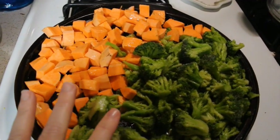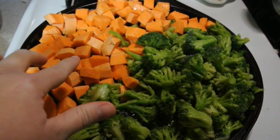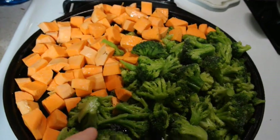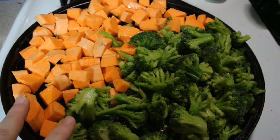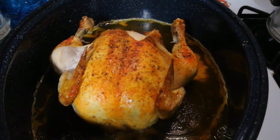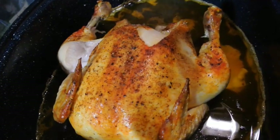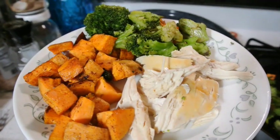Dinner number one is our roasted chicken with three of the sweet potatoes and the whole bag of broccoli. We're roasting the vegetables in the oven at 425°F for probably 20 minutes — the pan's a little small but we decided to leave the carrots out since there was so much broccoli. Once the chicken is done roasting, let it sit and cool down before deboning because it's way too hot to handle. Then we're going to put the carcass in the Instant Pot.